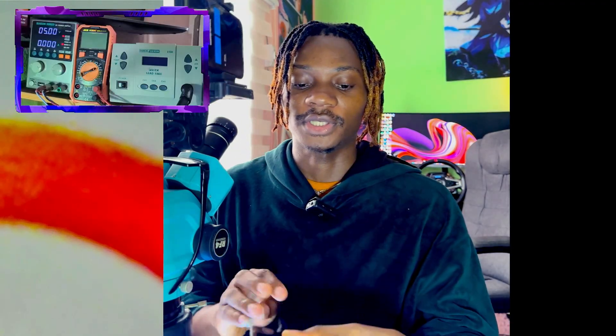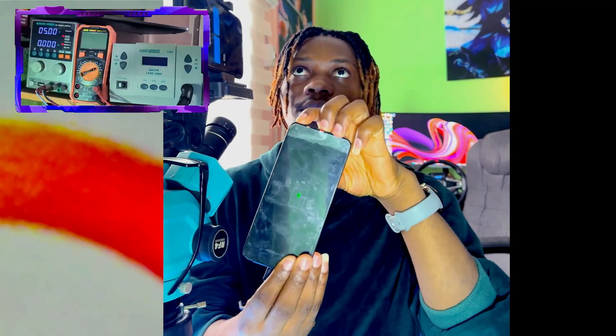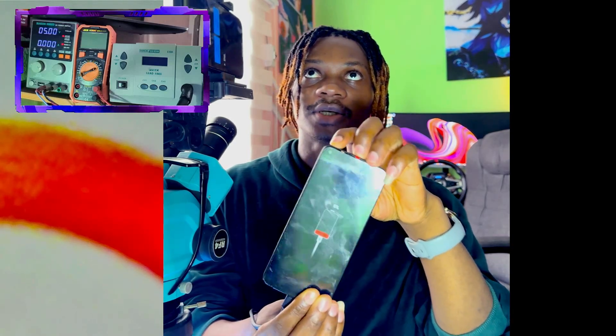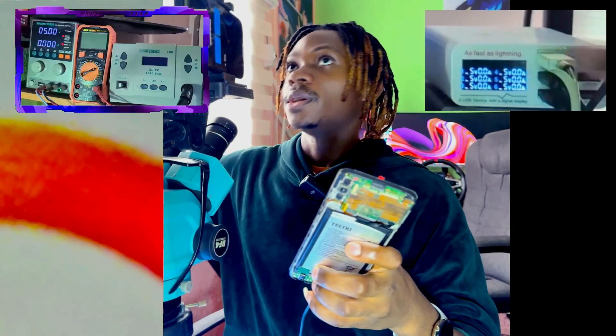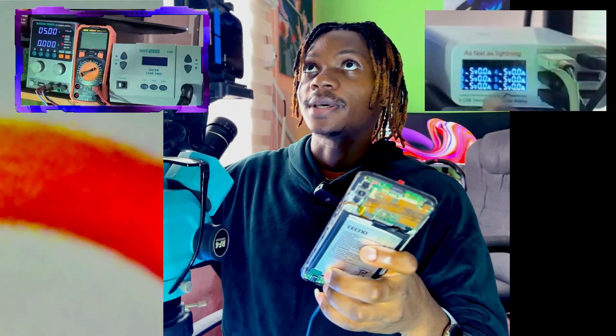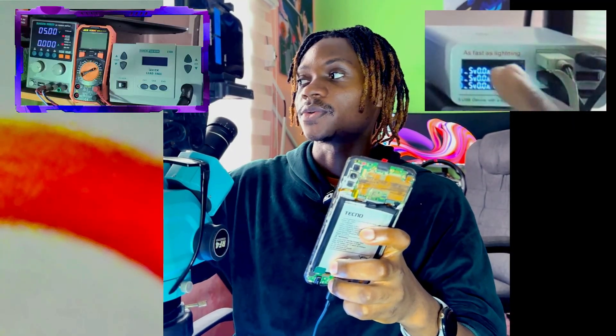I connect the phone on charge — you will see that the phone shows it's charging at zero percent. If you look at our charging ammeter, you will see there is no current consumption. Anyone doing mobile repairing needs to keep this in mind: when you receive this type of fault, check your ammeter to see if there is any current consumption.